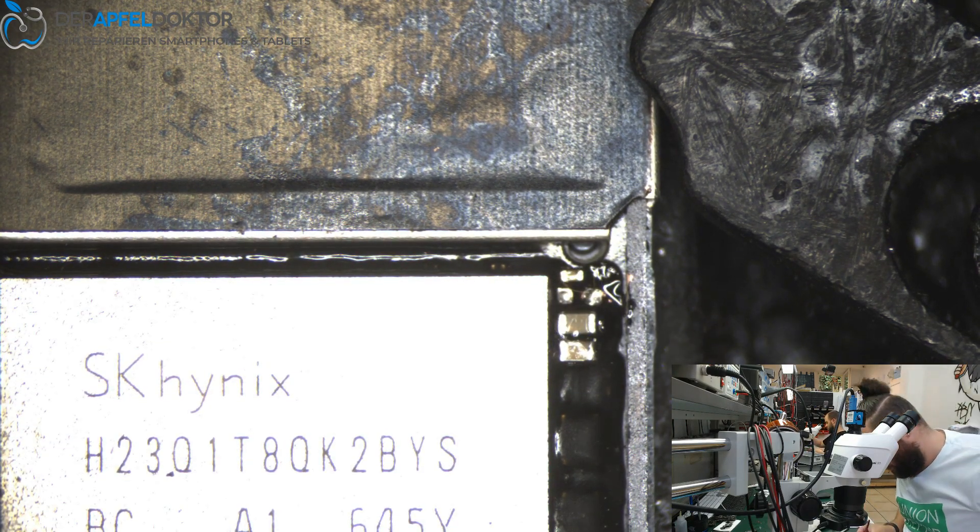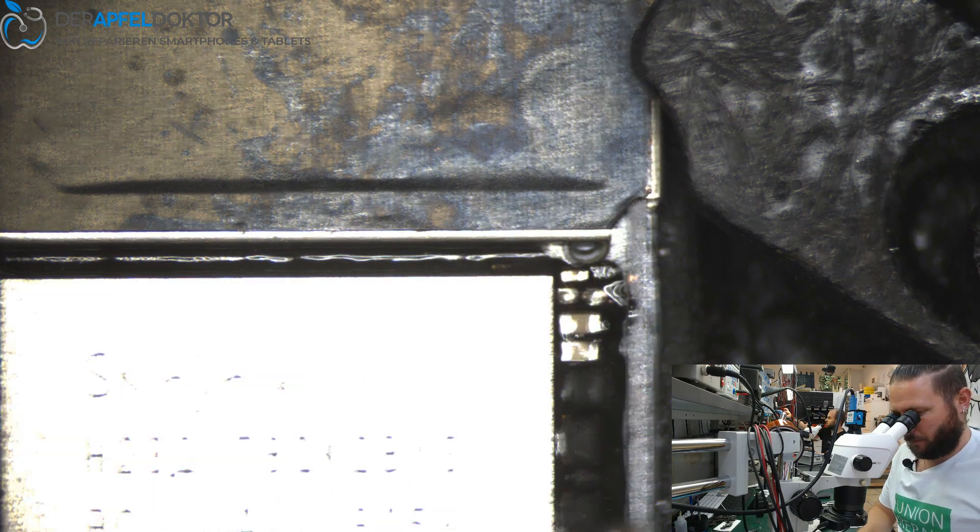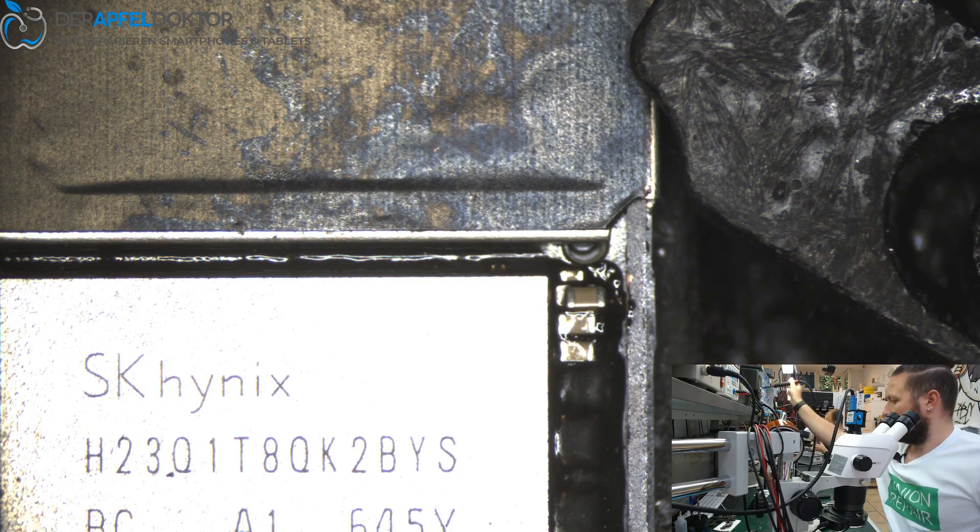At this point you can see — just one cap fucks up the whole device.